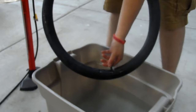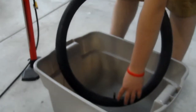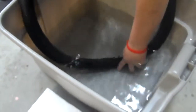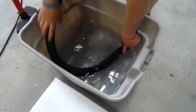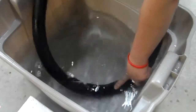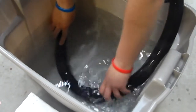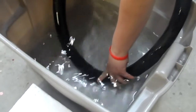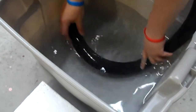Once you've over-inflated the tube, you start here at the spout because that's the easiest place to start and stop at. You insert it in the water and then slowly move the tire through the water to find any indications that there is a hole in the tube. There seems to be one right here.